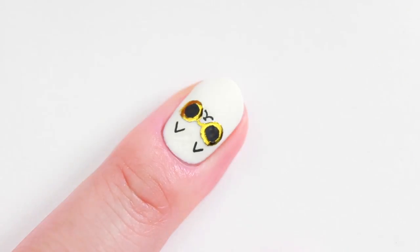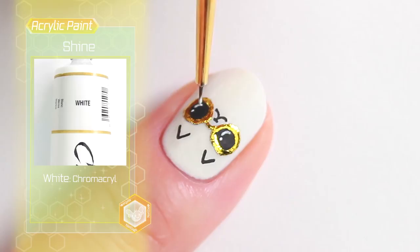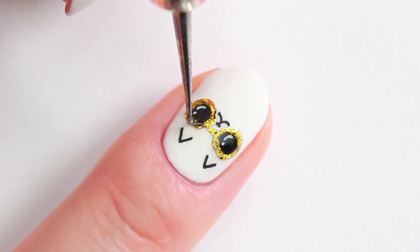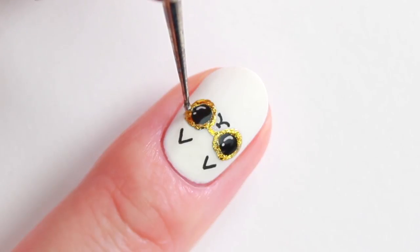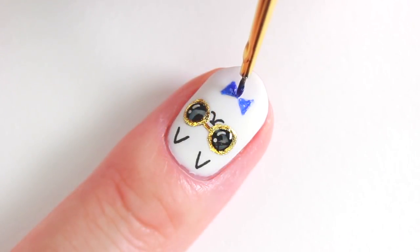Remove the foil and ta-da! Draw a shine onto the lenses. Apply a glossy top coat onto the sunglasses using a dotting tool. Paint the bow to complete.